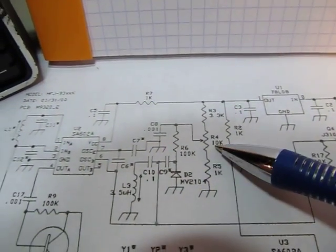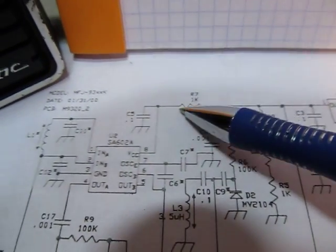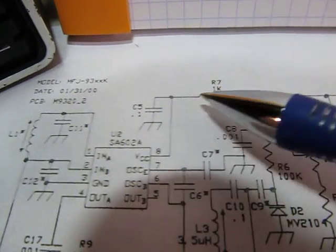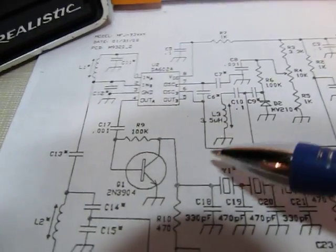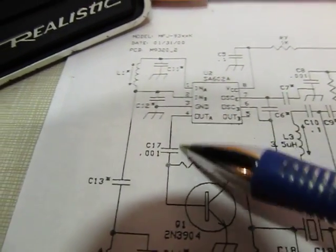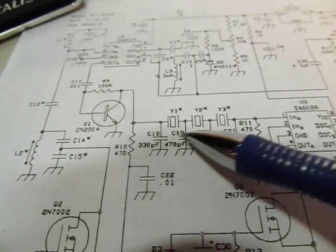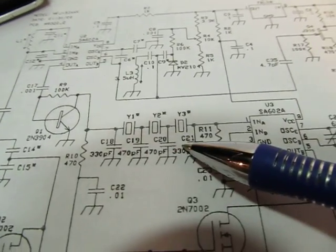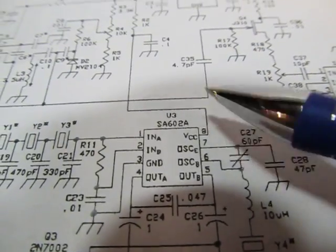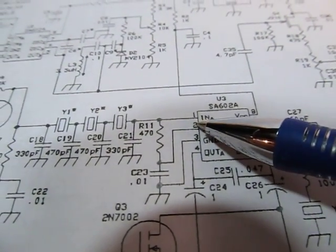The power supply for the whole receive mixer and LO comes from a voltage regulator — a 78L08 — giving a nicely regulated supply that stays stable even with a varying battery voltage. There's also a 1k resistor and 0.1 µF cap for local filtering. The converted IF output comes out of the mixer, goes through a single-transistor IF amplifier, and then into the crystal filter — three 12 MHz crystals that give us our 700–800 Hz IF filter. From there we go into another SA602, which is our product detector.